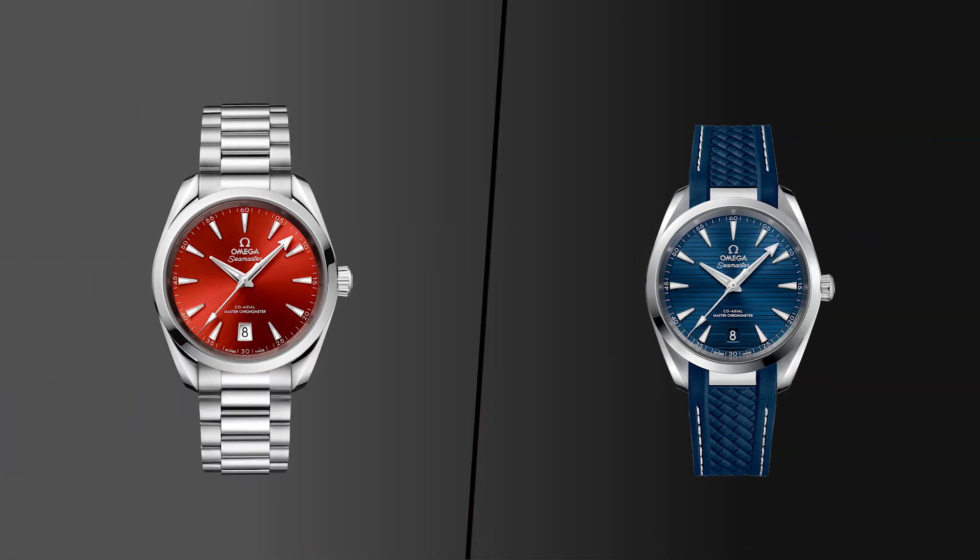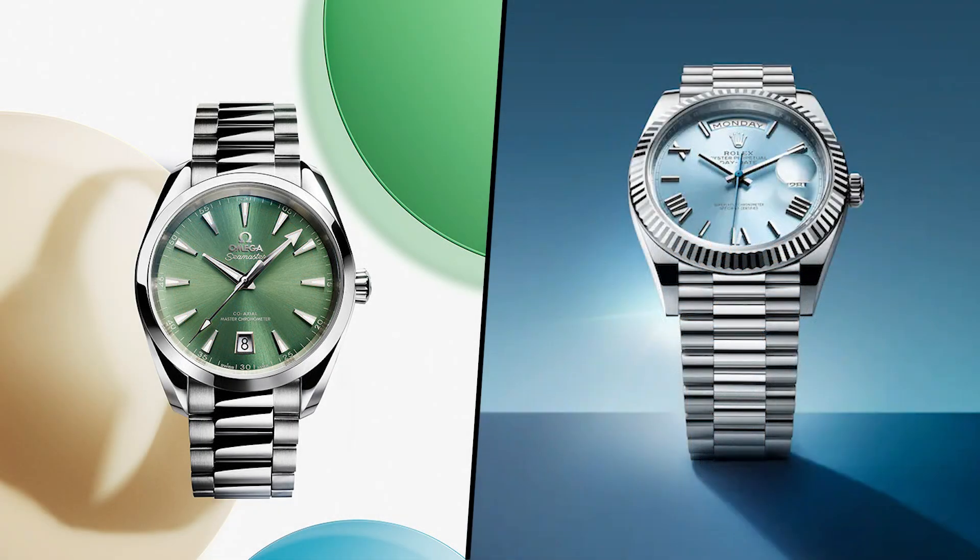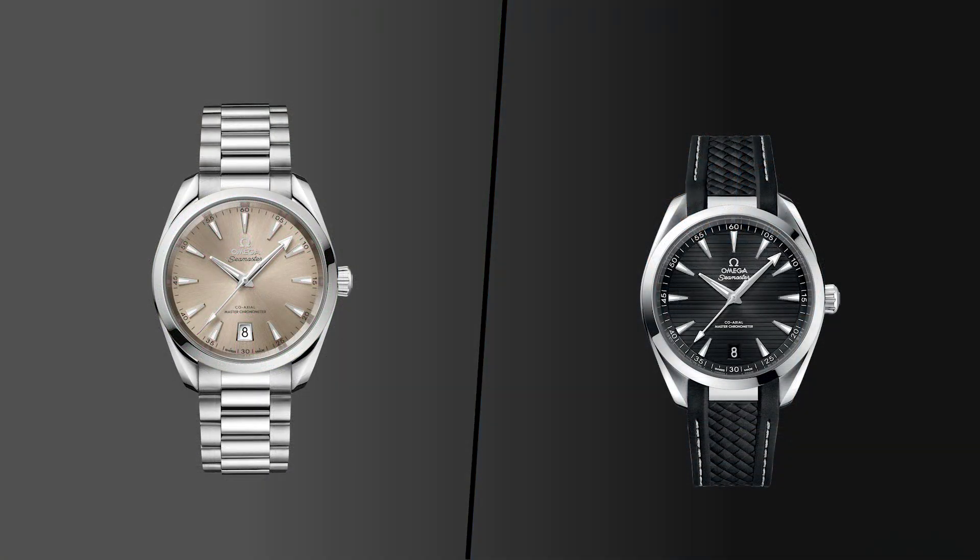The Aqua Terra case doesn't scale well in my opinion — at certain sizes it starts to look a little chunky. The range you can size an Oyster case up or down while still looking well-proportioned is quite broad; you just can't do the same with the Aqua Terra. The 38mm, however, is dare I say it, near perfect. The proportions are perfect. It's a present watch but also way more elegant than the 41mm. It sits perfectly on the wrist, and with 44.9mm lug-to-lug it's going to fit so many people. With those twisted lugs and 12.3mm height, it doesn't wear small — whatever you lose from downsizing is offset by that extra presence.